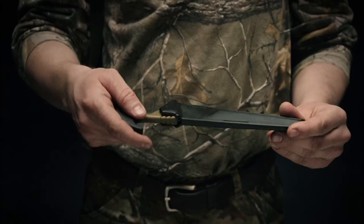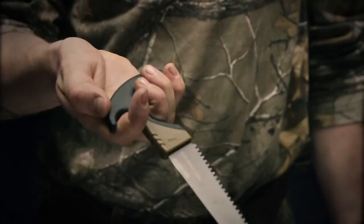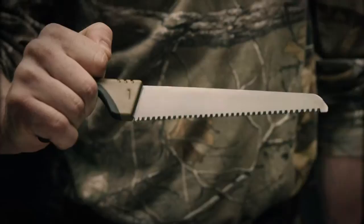This is the Gerber Myth Fixed Blade Saw — a lightweight, low-profile utility saw for everything you need during the hunt and after. It's got a T-style handle with a rubberized grip for a great ergonomic feel. It features SK5 high-carbon steel for maximum edge retention and medium-sized teeth, which are great for bone and wood.